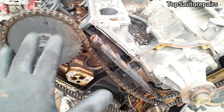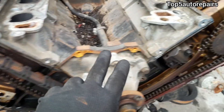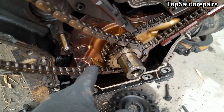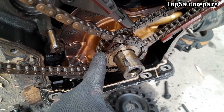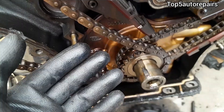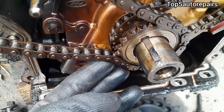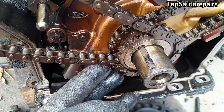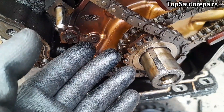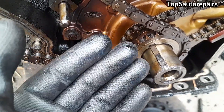The next reason why your timing chain is making noise is going to be caused by a worn camshaft sprocket or a worn crankshaft sprocket. If the camshaft sprocket teeth or crankshaft sprocket teeth are worn, it's going to cause slack between the timing chain and timing guide due to the worn teeth, causing rattling and clattering noise especially at cold start.